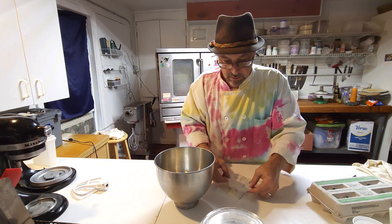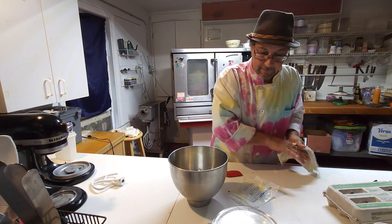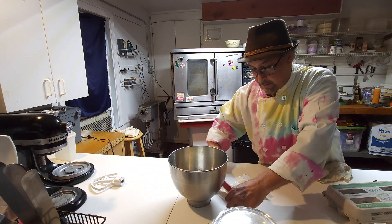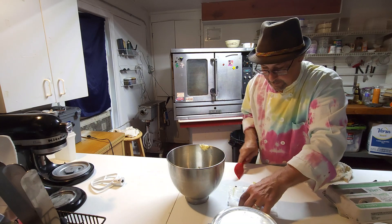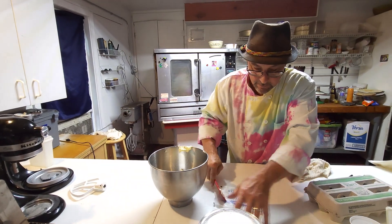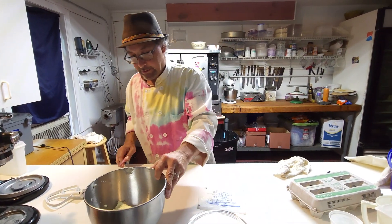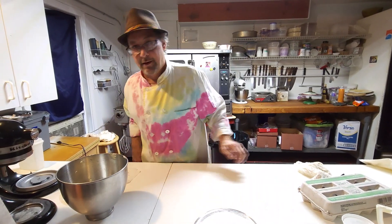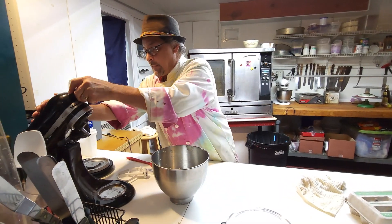We want to capture all the butter from the wrapper because there's a lot left right there on the wrapper. Look at all that — that's part of the mix, we need that! This is why we work on a clean surface at all times. We can use the wrapper as a little holder — isn't that convenient?